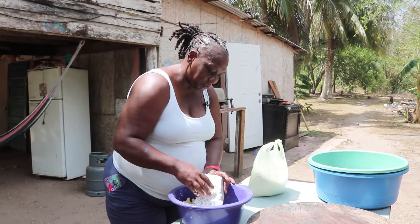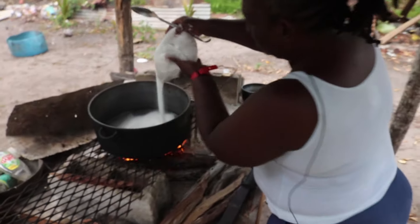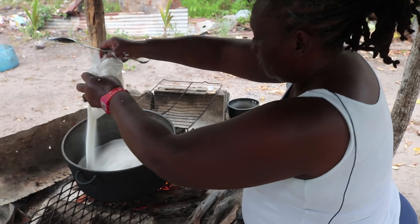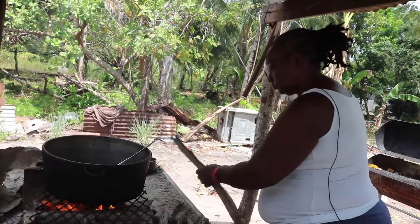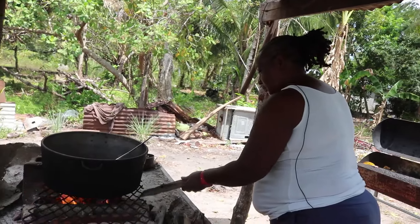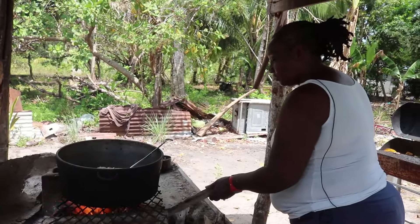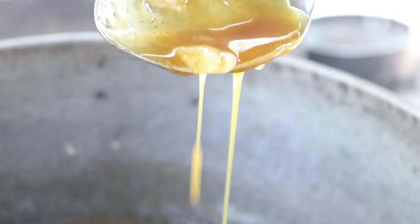After the grating, Leslie pours her white sugar into the heated cast iron pot. This process requires constant stirring to prevent the sugar from burning while it melts over the fire. When she wants to increase the heat, Leslie adds more wood; to decrease the temperature, she removes wood from the fire. After 10 minutes, the sugar is completely melted.